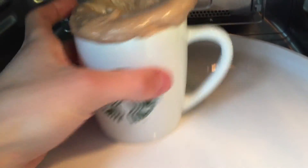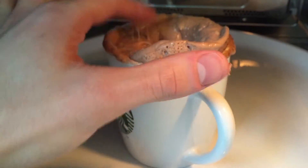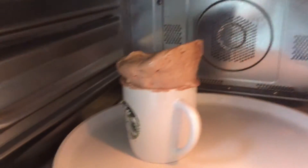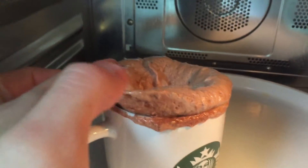This has been in for a minute and as you can see it's still a bit soft, so we're going to put it in for about 10 more seconds. I think that's about ready now.